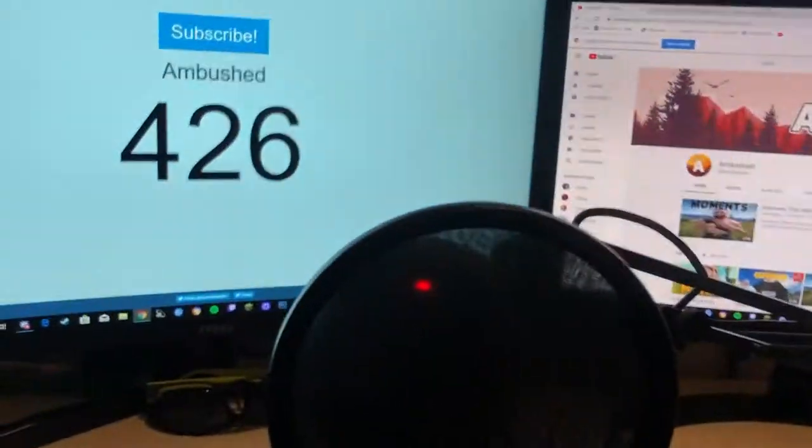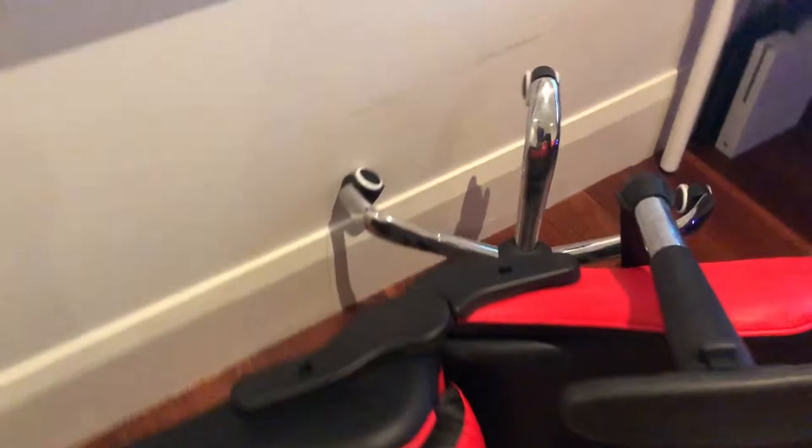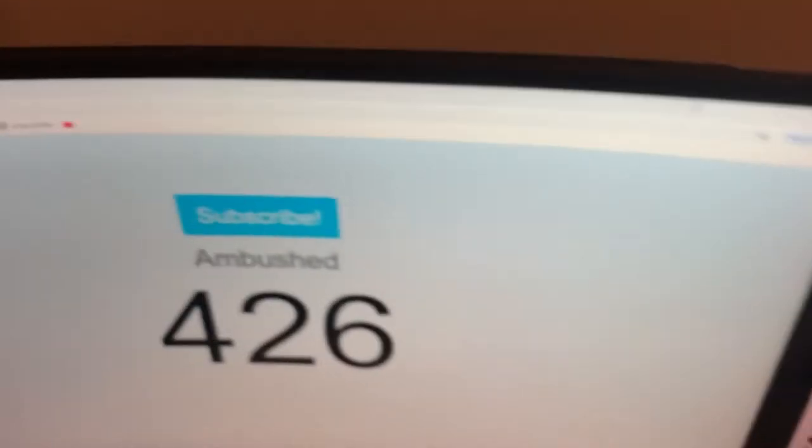Oh — sorry boys, I think I broke it. But yeah, besides that, I've got my two monitors and my webcam I got from JB Hi-Fi. It was pretty good — got it myself for 100 bucks. This one is a curved monitor, pretty nice.